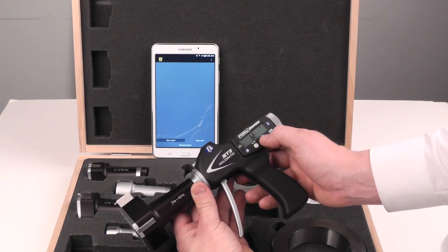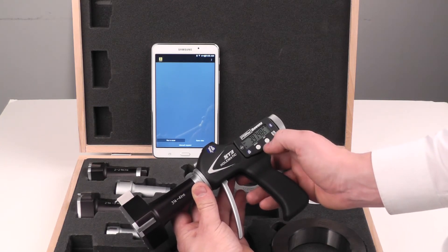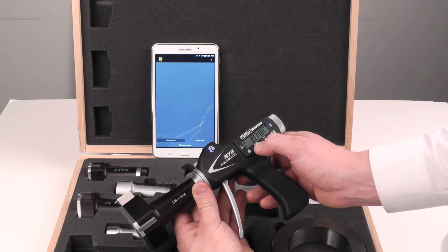Go to BT, select reset, press enter, and now the previous pairing relationship is removed.